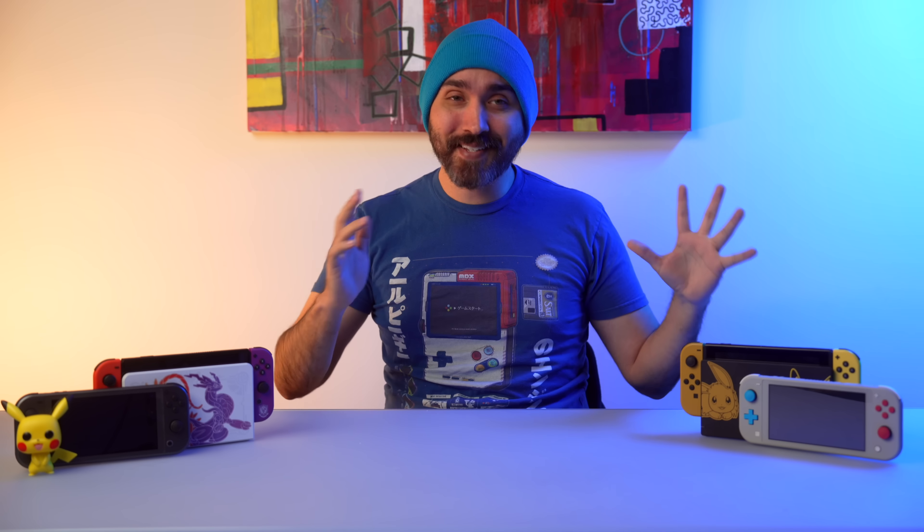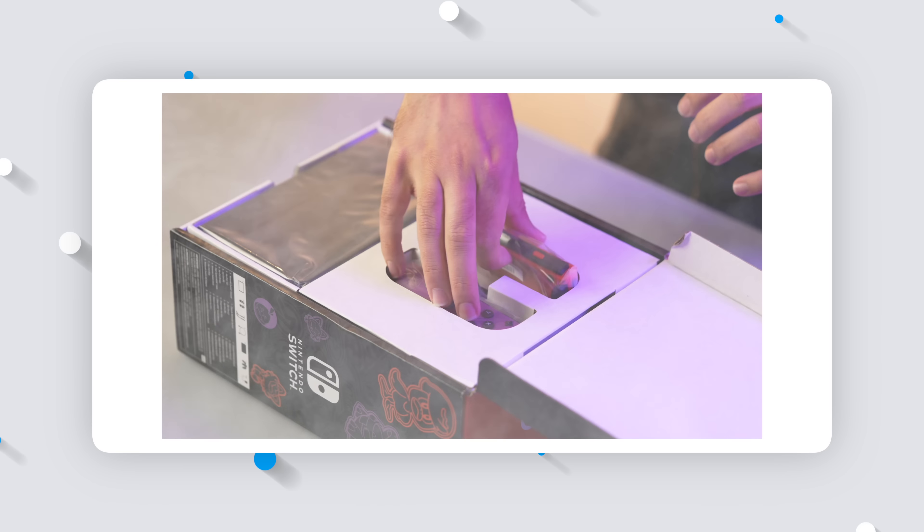Pokemon Scarlet and Violet is just around the corner, and one of the ways they celebrated this game was by releasing a brand new, very shiny looking Nintendo Switch OLED Special Edition, which I did a full unboxing of. Make sure to watch that video as well. One of the things that's really cool about this release is that we are now at a total of four different Special Edition Nintendo Switches, which I just so happen to have collected over time.